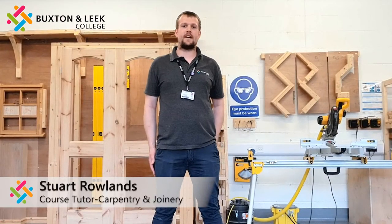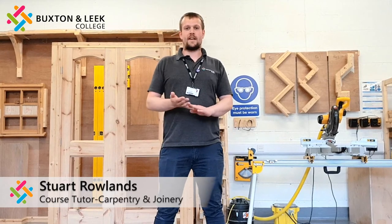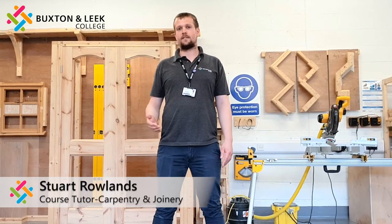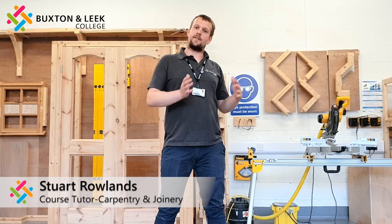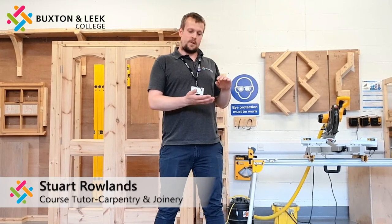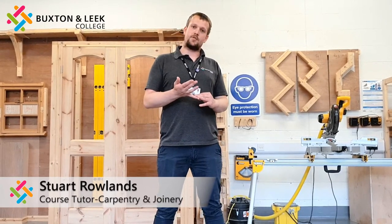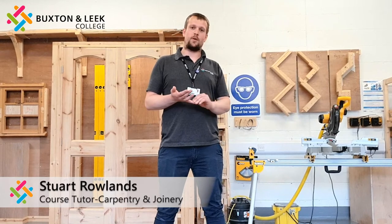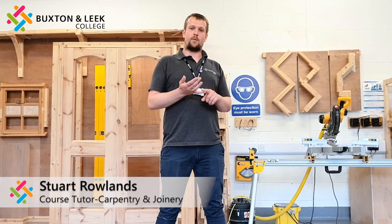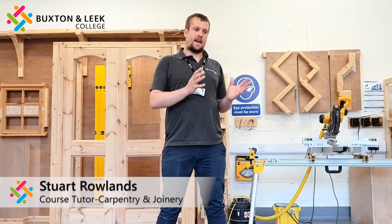Hello, my name is Stuart Collins, I'm a carpentry instructor mentor here at Buxton League College. I'm in the site workshop today. The site workshop is essentially where you'll learn all your skills to be able to fit the products that the bench joiner will make in their workshop. We offer two different apprenticeships. You can go down the bench joinery route where you'll make all the products — windows, doors, stairs, cabinets, that sort of area.